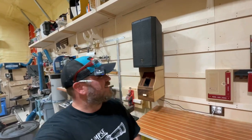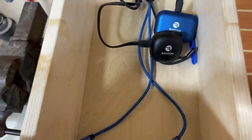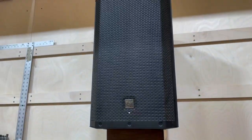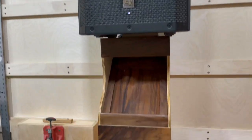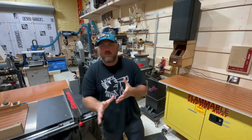Hey guys, welcome to my shop. You guys like music? I know I do. A Bluetooth speaker like this is something we're going to mount in the shop today. My favorite feature is that this thing is up on the wall. I also have electronic storage that will charge earbuds and lav mics, and there's a little hidden feature you're going to have to watch to see how it all comes together.